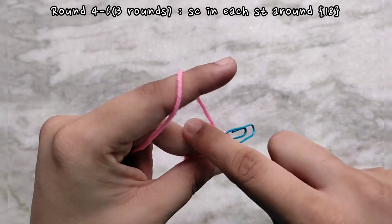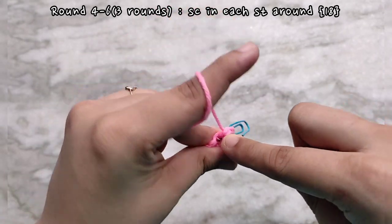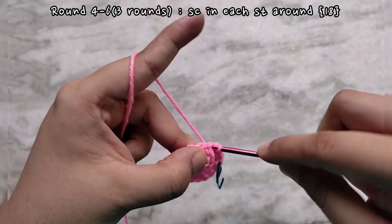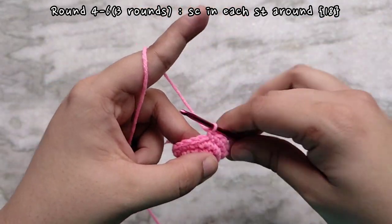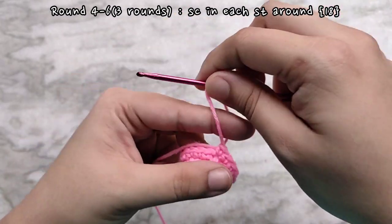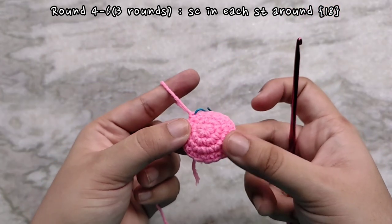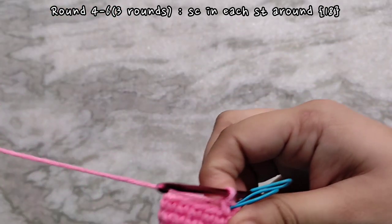For round four we are going to be simply placing one single crochet into each stitch all the way around. At the end of round four you will have the same stitch count as round three, which is 18. Your work should start to curl up a little bit like this. We are going to be repeating round four two more times. For rounds five and six, keeping the stitch count constant. Here I have finished making six rounds.